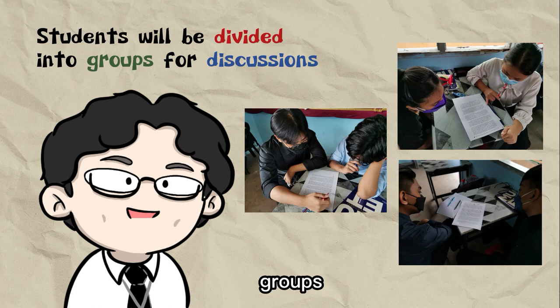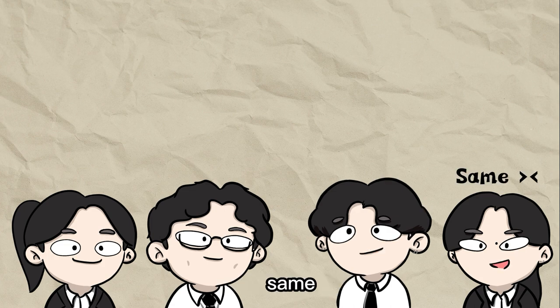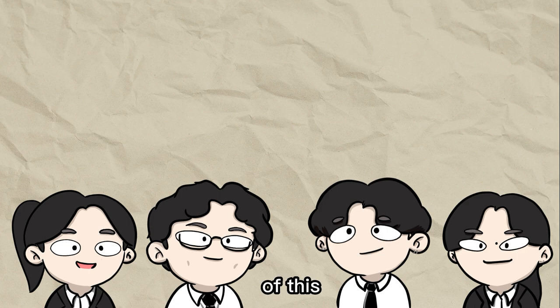Students are divided into groups so that we can do discussions. That sounds great! I prefer doing work in groups since we can get more creative with our project. Same! By brainstorming ideas and working in a team, it often produces better outcomes compared to when we work alone. I guess that's the point of this project — it allows you to be more creative. Am I right? Exactly!